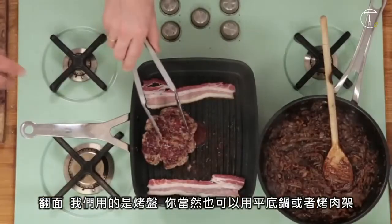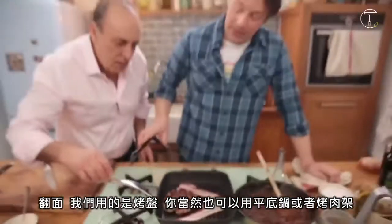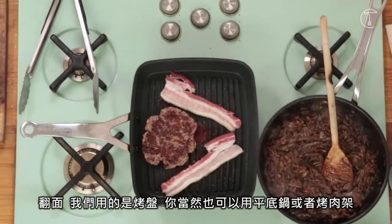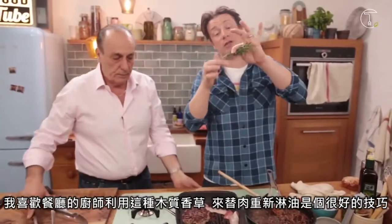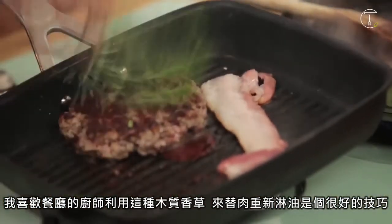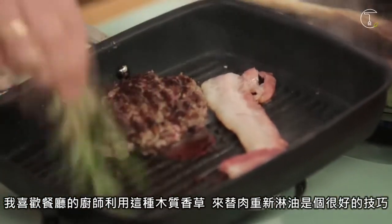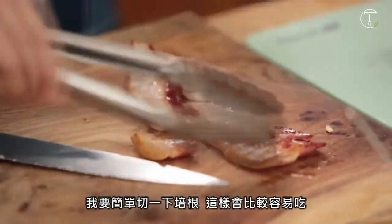Turn that over — look at that. We're using a griddle pan here lovely people, but you could absolutely use a pan or a barbecue. And what I love — the chefs at Jamie's told me — is sometimes we tie up woody herbs. It's a nice little tip: use herb brushes to really make it juicy and baste. I'm just going to cut this pancetta up a little bit, just so it's more manageable to eat.